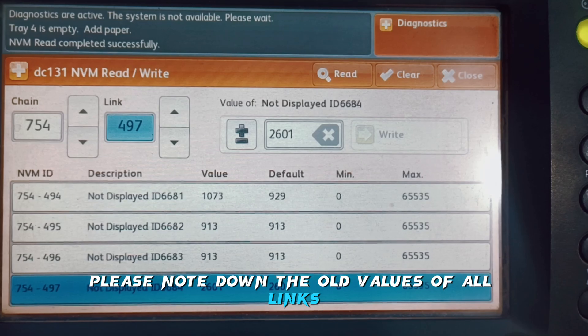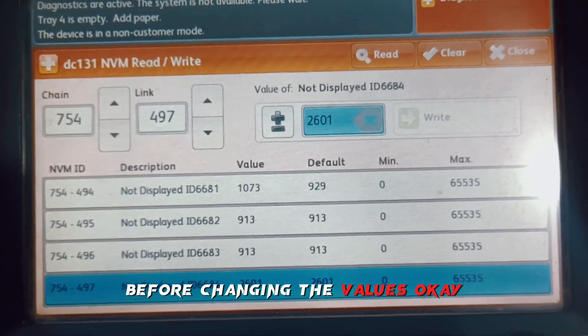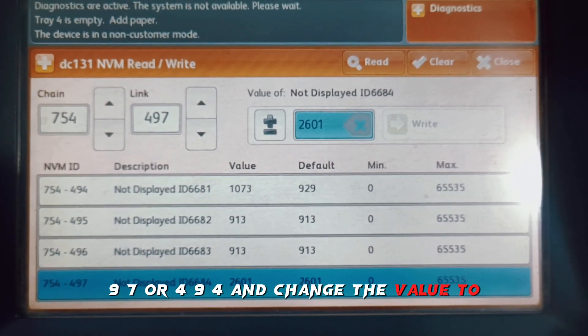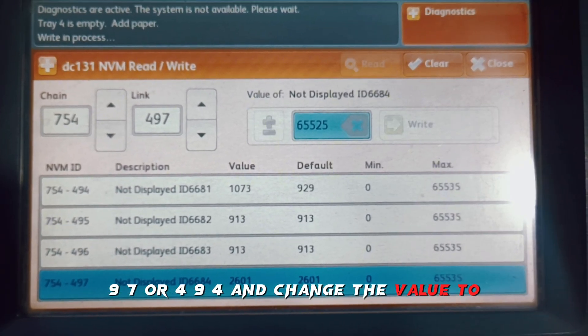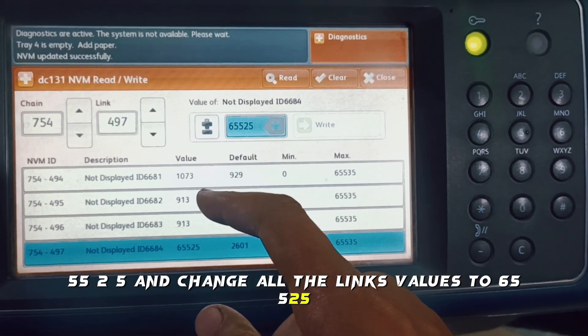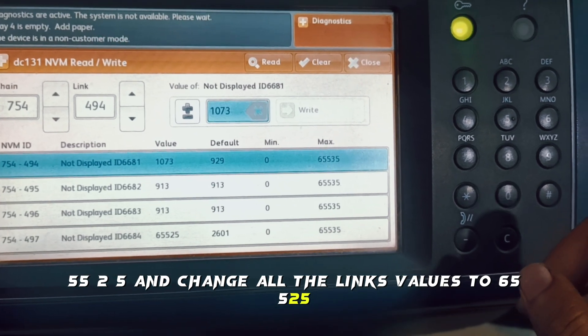First click on link 497 or 494 and change the value to 65525. Change all the link values to 65525.